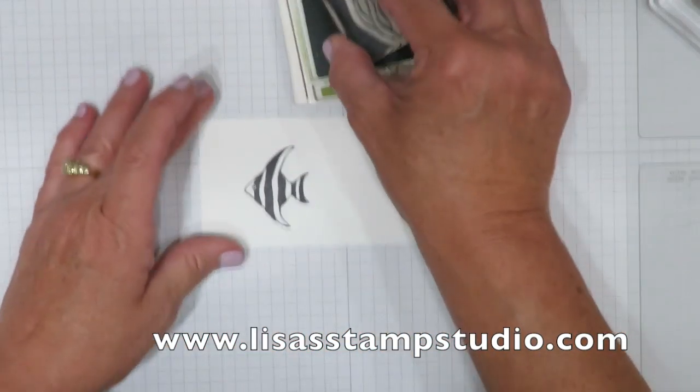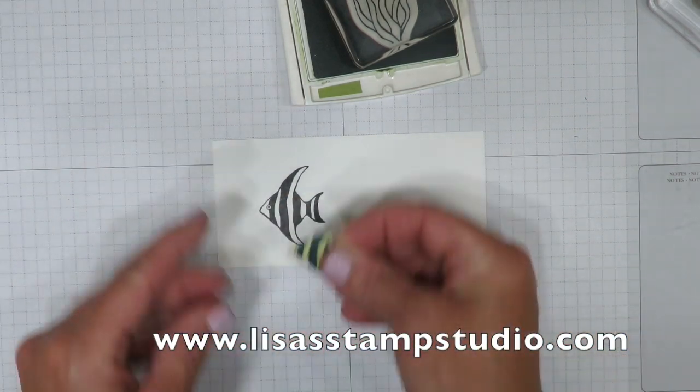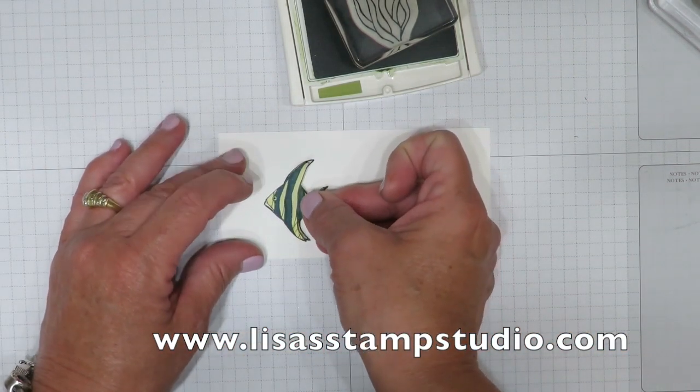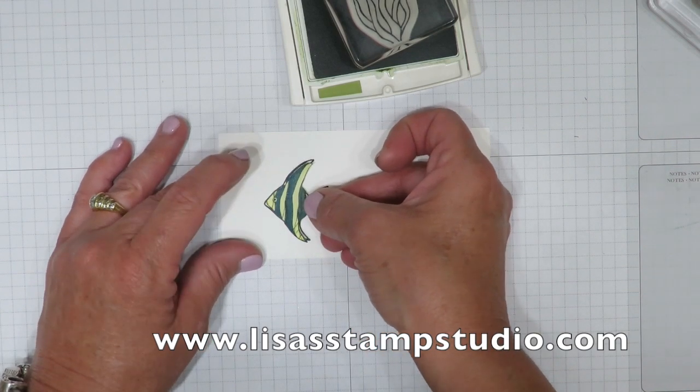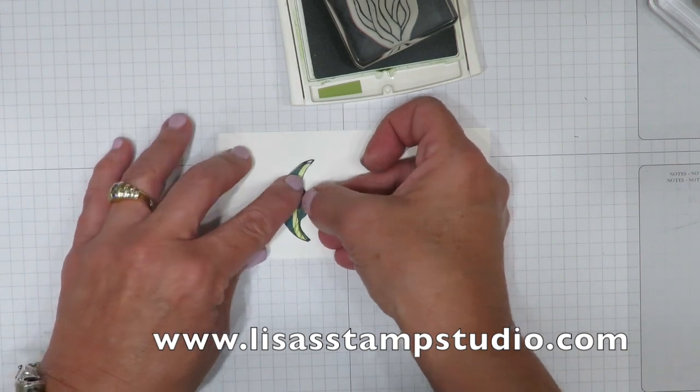I'm going to use my old olive ink, but we're going to have to cover him — we're going to have to protect him. So this is where the post-it note comes in. This was my original one before the video, and I made it blue so that you could actually see that this was the mask and not the actual stamped image.